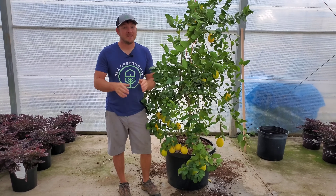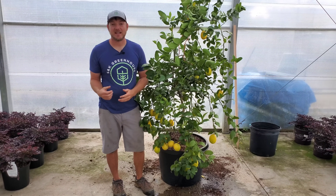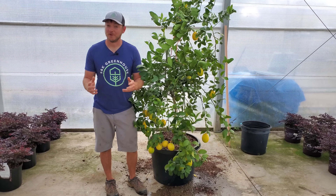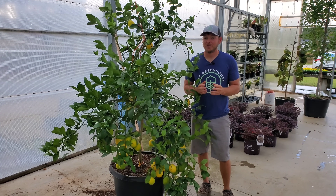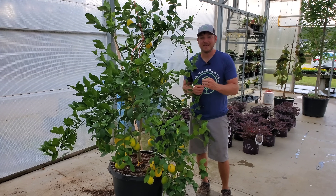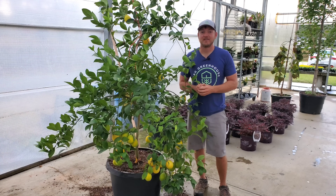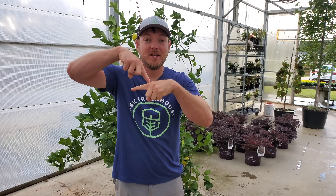Let's talk about some potential problems you could run into. If you start seeing wilty leaves, this is most likely a sign of overwatering — you'll need to back off because your tree could be developing root rot. Another potential problem is yellowing leaves, which could result from either over or under watering, so you'll have to determine which one it is — remember the knuckle test. Finally, if your tree is not flowering, this is probably a result of not getting enough light, so move it outside when possible.